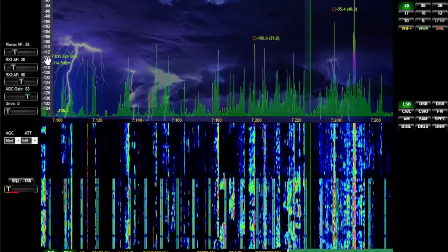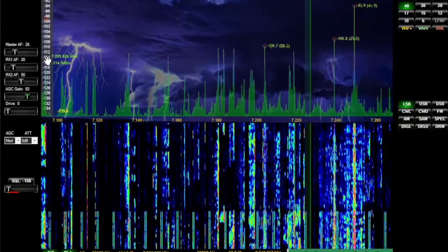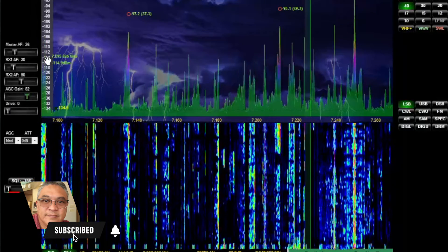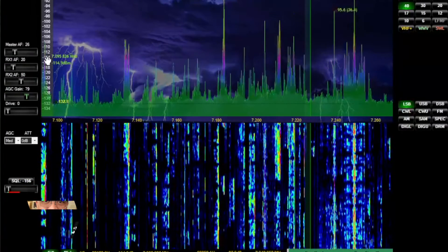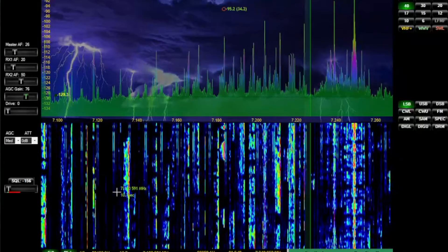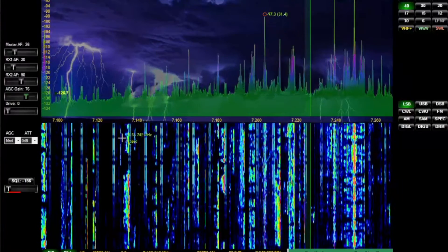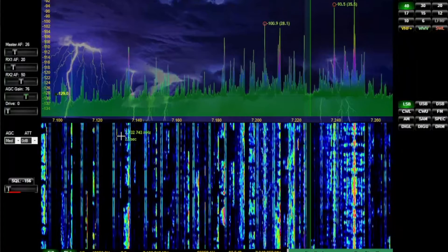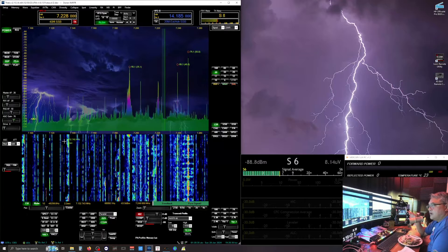So right now I'm pointing to the east. Can you see how the lines are gone? I'm going to point it to the north. Now you see the lines start coming in right here. The antenna is pointing north and I'm picking up that interference.